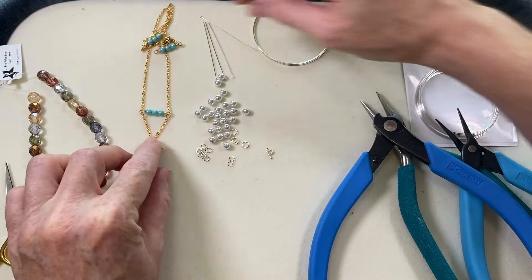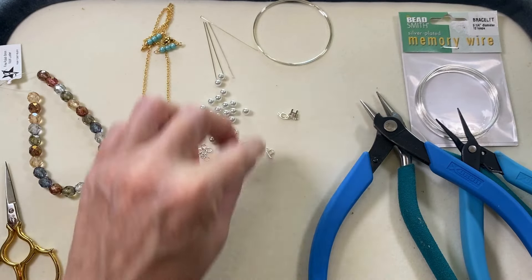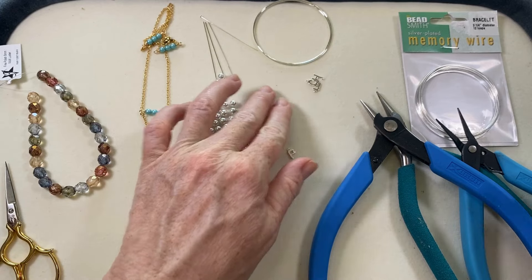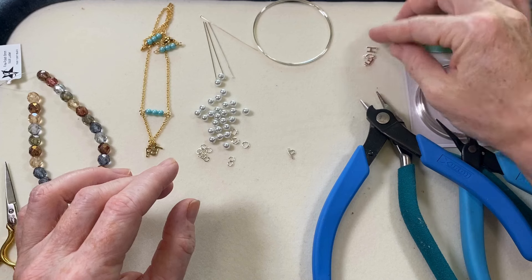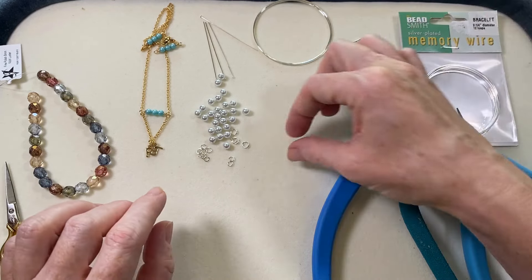The entire alphabet is available in gold and silver, so you can pick your preference. For a really simple project, you could just have a finished chain necklace, some jump rings, and spell out whatever name or word you want.